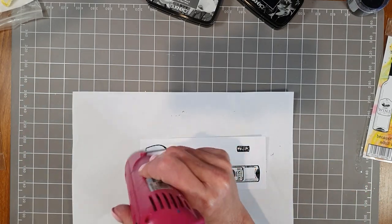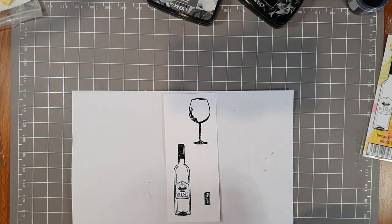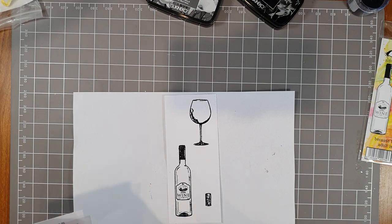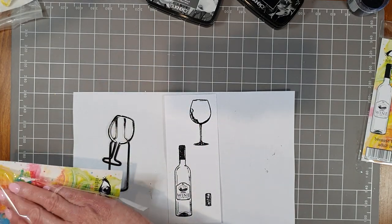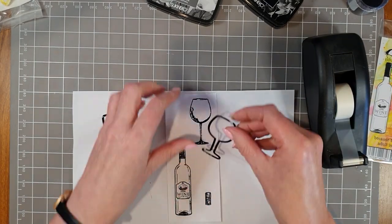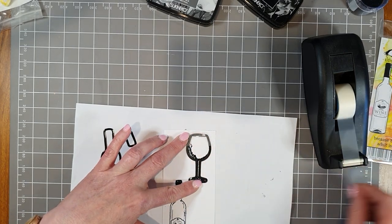I've set the embossing powder with the heat tool and that's all looking good. I'm not a massive fan of fussy cutting myself — I love it when you get a set of matching dies to go with your stamp set. So these dies go with this stamp set: we've got the wine bottle die, the glass die, and the little die for the cork. I'm using removable tape to position the die in place on my sticky tape holder, then running it through the die cutting machine.